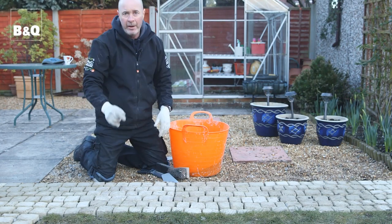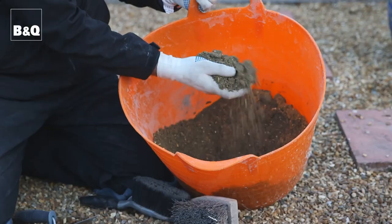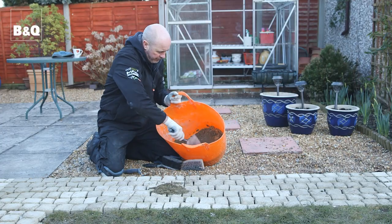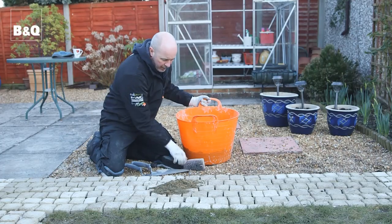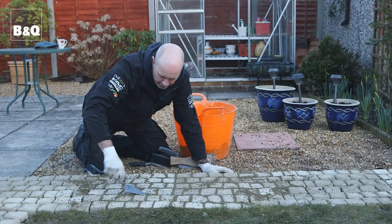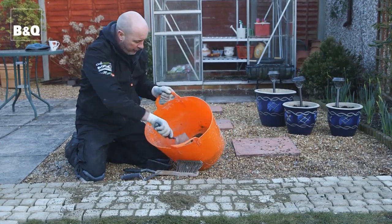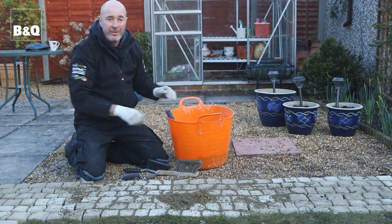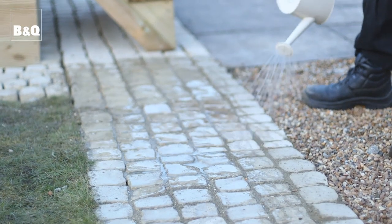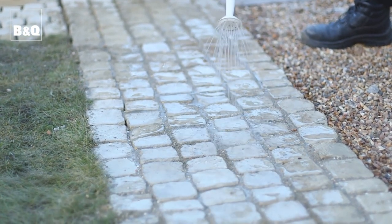We've got all our EasyPave cobbles down - it's just a matter now of pointing up all these joints, or filling the joints. How we're going to do that is with a five to one mix of sand and cement. We just put the mix on and brush it in, pushing it into all the joints so it's really nice and compact. Keep adding more and doing it until you literally can't press it down anymore. A good idea is to get a watering can with a sprinkler on the end and go over the path - that will really set it off. And that's going to look really, really good. See you next time. Bye.